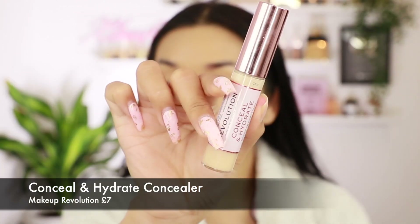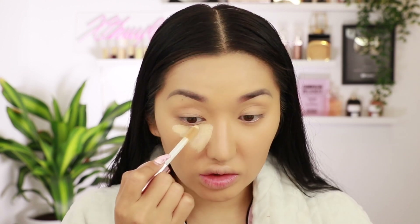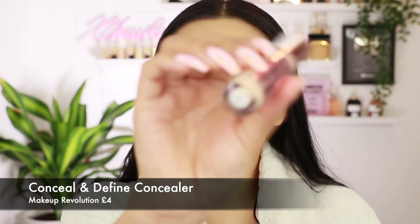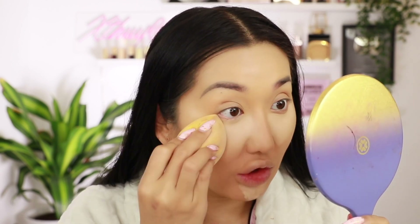There's also a Conceal and Hydrate concealer, which I'll try with the hydrating foundation, and then there's the concealer to match the Conceal and Define foundation. So we're going to try concealers on both sides. On this side I'm going in with the Conceal and Hydrate in shade C5.7 underneath my eye. I'm actually so shocked at how full coverage these products are — whenever I use drugstore products I just find the coverage is just lacking. On the other side I'm going to try the Conceal and Define in C8.5, which has a slightly smaller doe foot applicator. This concealer is meant to be a good dupe for the Tarte Shape Tape, so we're definitely going to put that to the test.